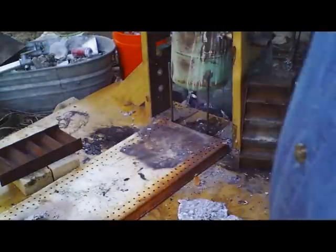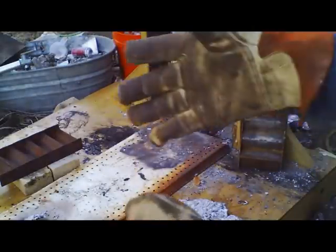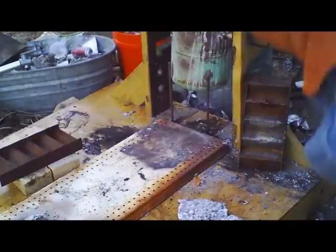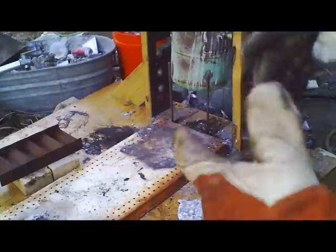I just threw some more aluminum disposable cooking pans in, so it's reacting to that. Once that burns down and settles to the bottom of the pot, she'll clear right up. See it clearing up — no more machine gun effects.